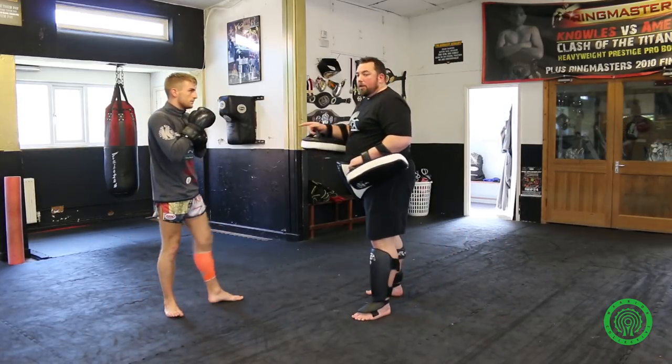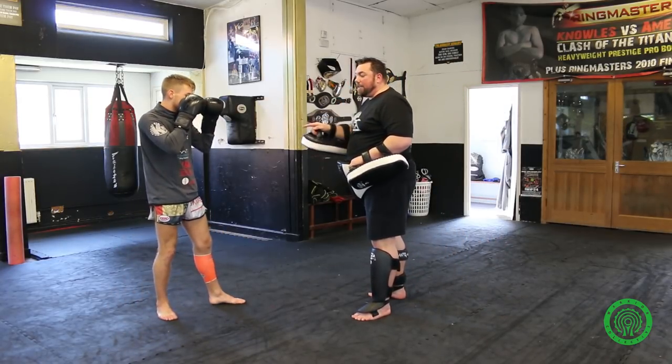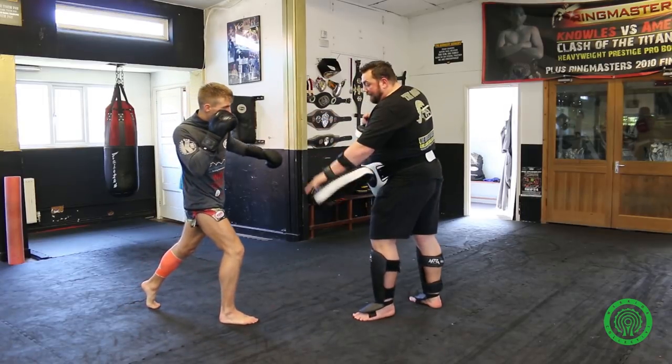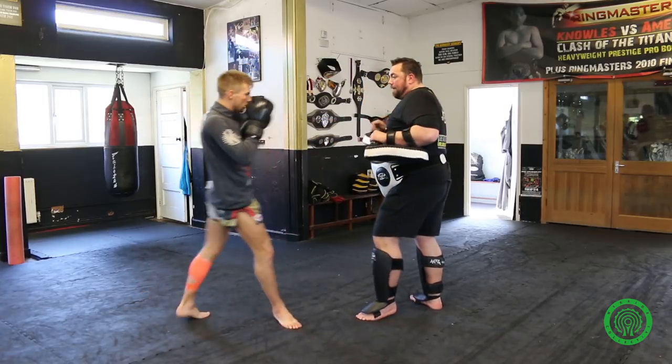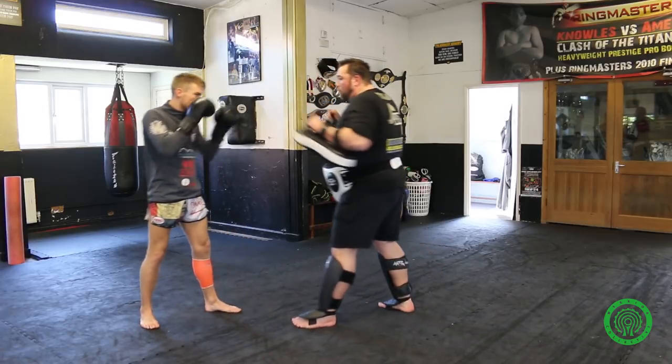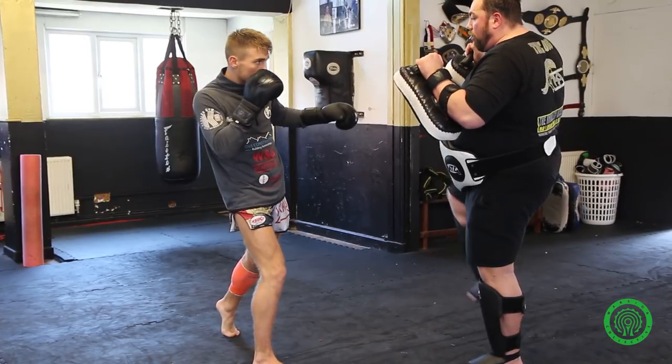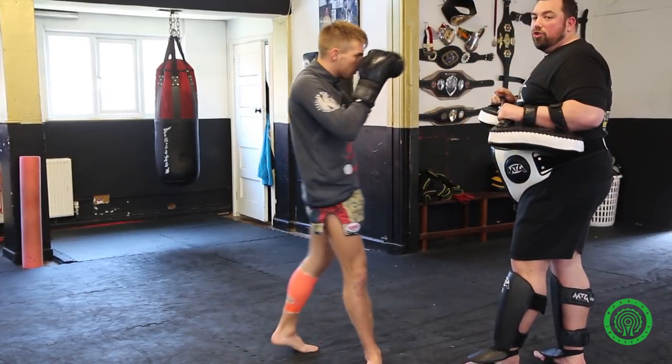Exactly the same. John's going to fake the left roundhouse kick. So he does the switch — he fakes the hip and the arm, then steps through and kicks. Back to guard. What he's doing again there is faking the kick. I block, and when I drop the leg, John scores.